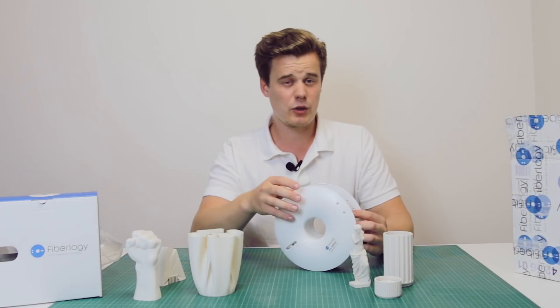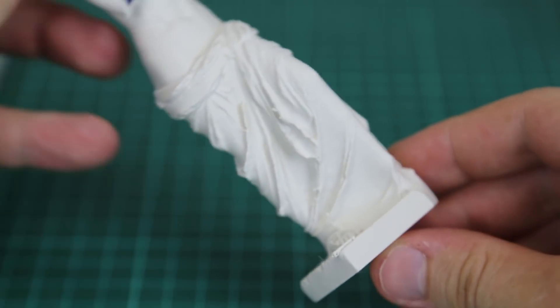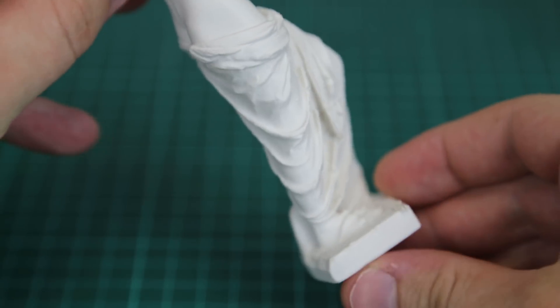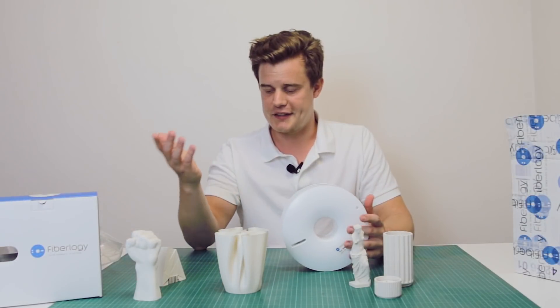Maybe not the most technical material — it doesn't have the most impressive specs when it comes to strength and all that. But it is a very beautiful material and I think that some of these models will tell their own story.